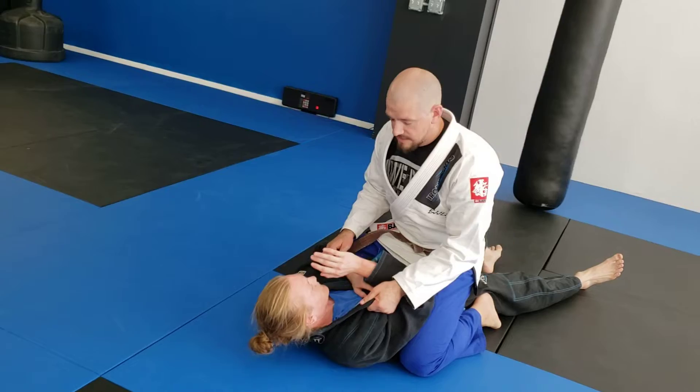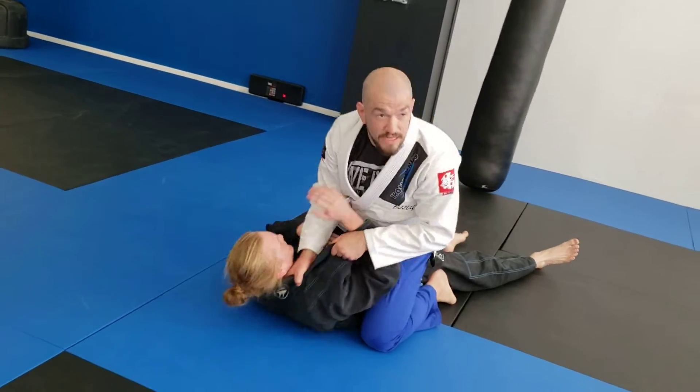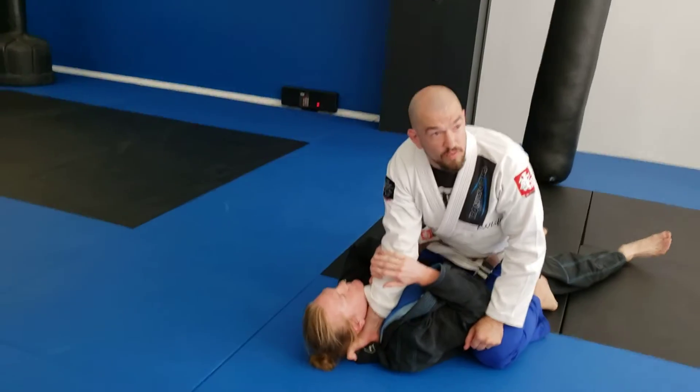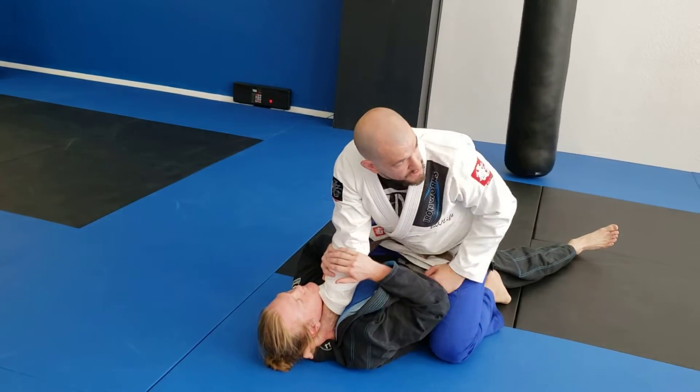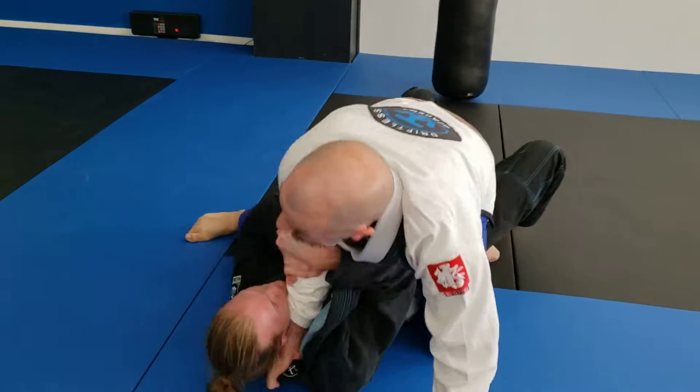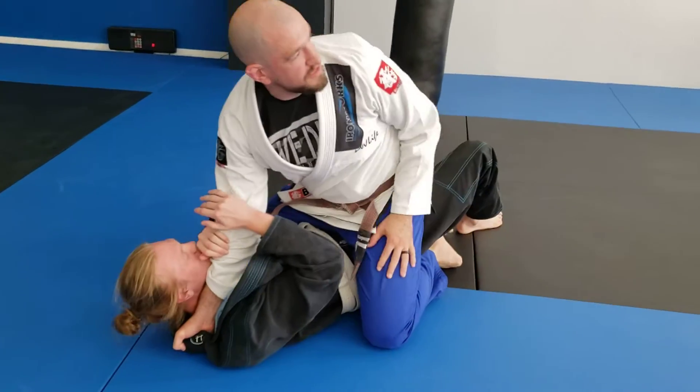First one we're going to do, nice and easy — get that hand in there nice and deep, get my cross collar grip. Starting with a basic cross collar choke. I'm going to plant my hand on the ground; my fist is on the ground, my weight is on my arm. That way if he tries to bridge me or tries to pull my hand, I can keep his shoulders relatively isolated.